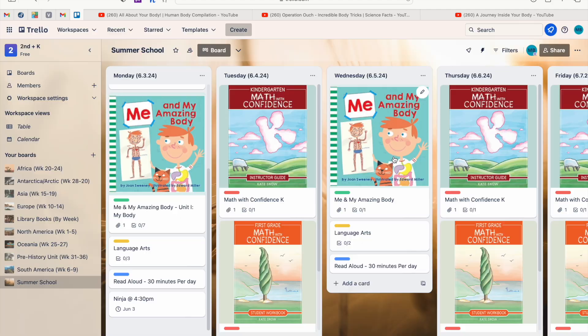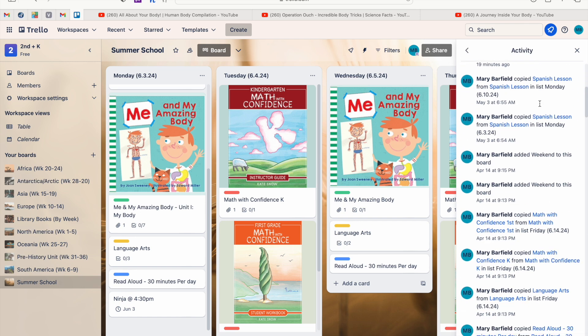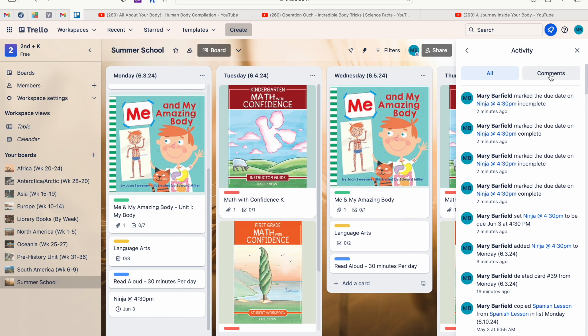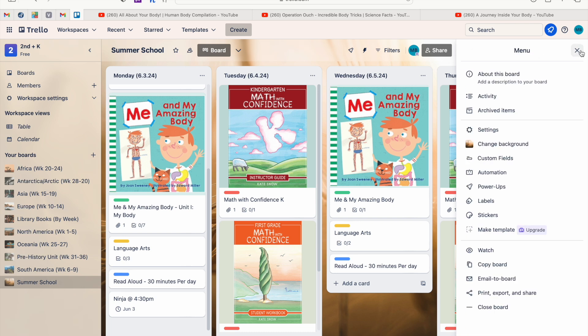Another super helpful feature, especially for record keeping, is the Activity log. Click those three dots and then click 'Activity.' You can see everything you've done — when you did it, what you added, if you deleted or copied something. If your spouse is on the board, they can also leave comments on cards, like 'Way to go girls on completing that science project!' or communicate about lessons — for example, 'We only got through chapter 10, can you finish chapter 11 tomorrow?'